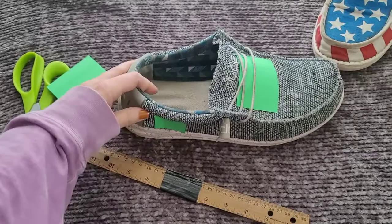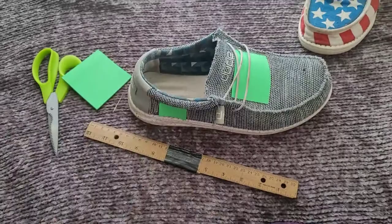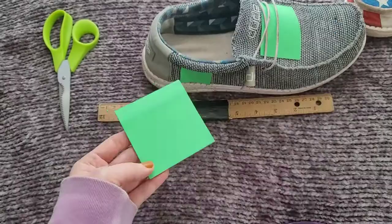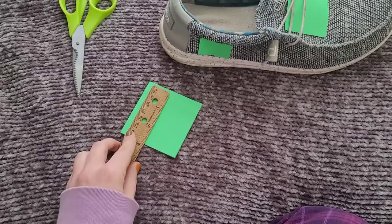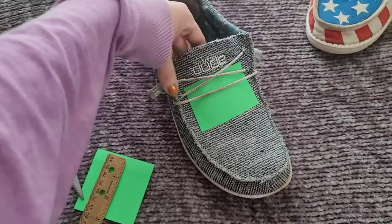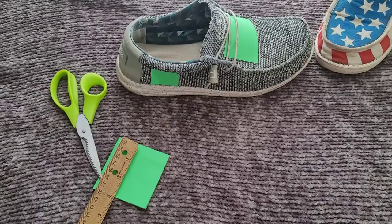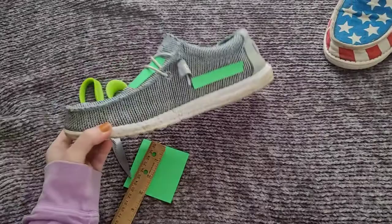You can go to a Michaels or Joann Fabrics and look at different iron-on or sew-on patches, but there was a little blizzard happening in Minnesota today so I looked on Amazon instead. I measured the patch sizes I liked, then cut sticky note tablets to those dimensions and stuck them on the shoes to visualize where the patches would fit before spending any money. It makes it a lot easier to see what it's going to look like.